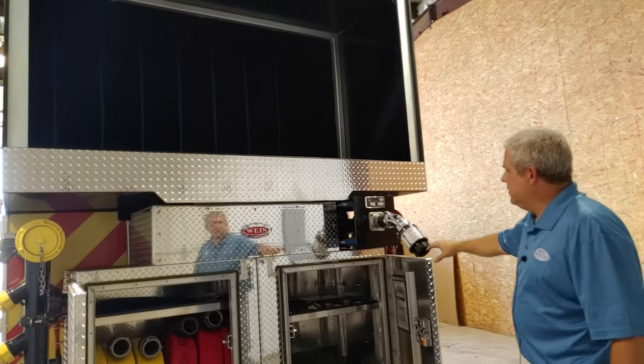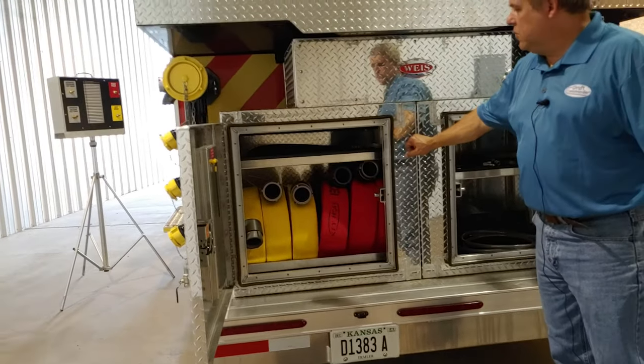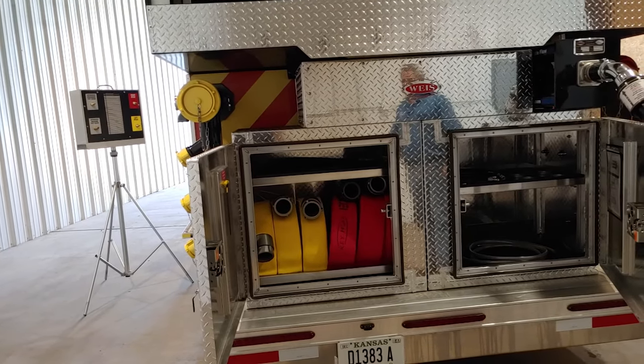The Draft Commander Trainer is equipped with two rear storage compartments. Inside the storage compartments you will find six 50-foot sections of three-inch hose — three yellow and three red.